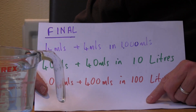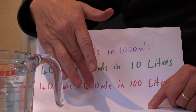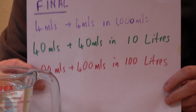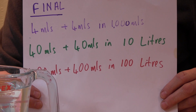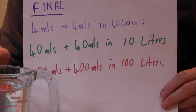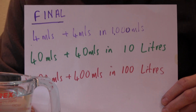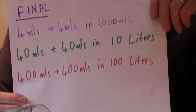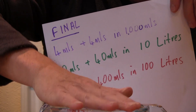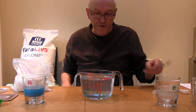I have found this gives good plant growth for a large variety of different plants. To make the final solution: four ml of A plus four ml of B in one liter of water. For larger batches it would be 40ml and 40ml in 10 liters, or 400ml and 400ml in 100 liters, depending on how much hydroponic fertilizer you need. If you just follow those instructions, that medium is good for plant growth.